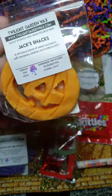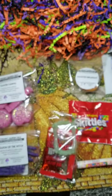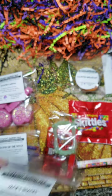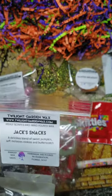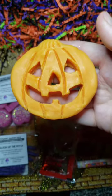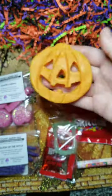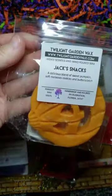Jack's Snacks — a delicious blend of sweet pumpkin, soft molasses cookies, and butterscotch. It doesn't have much cinnamon; you can smell it a little bit but it's very light. It looks like a cutout cookie — really cute. I love the aesthetic. Maybe it's the molasses giving that richer cinnamon-like quality, but I wish it had a touch more butterscotch since I'm obsessed with butterscotch.